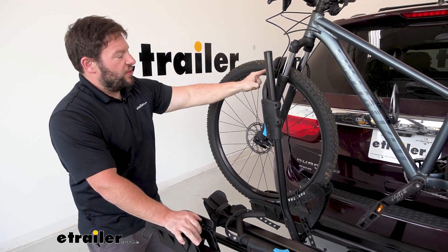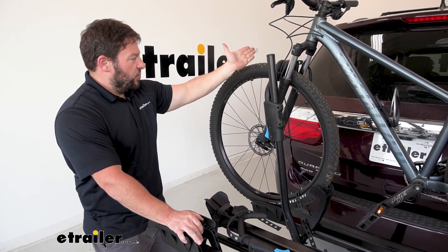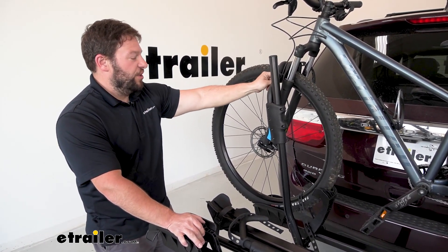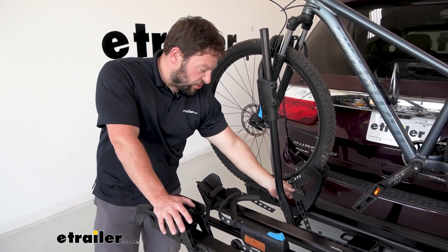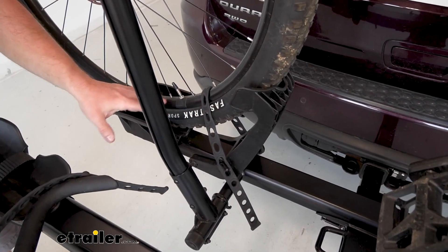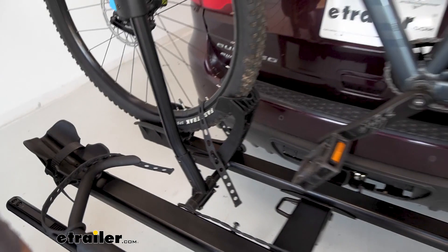How it holds the bikes: there's a front wheel hook, and you also have a strap that goes underneath. If you had a bike with a fender, you'd bring the wheel hook out right at the end of the fender, and this wheel strap adds extra security. Down here there's going to be another strap holding on the bottom of the front wheel — so that's three things holding down your front wheel keeping it secure. At the back wheel there's a strap back there as well.